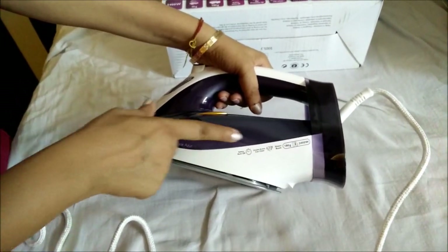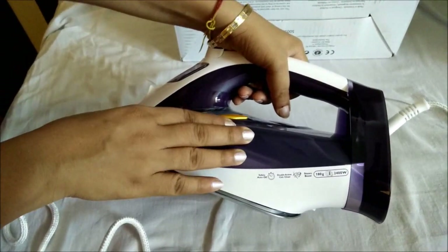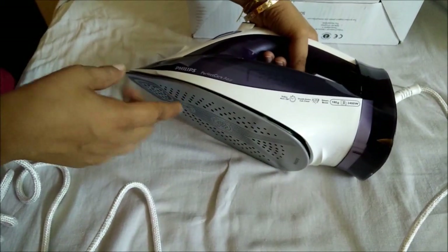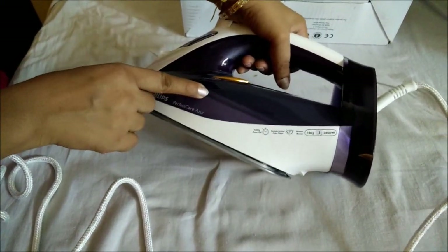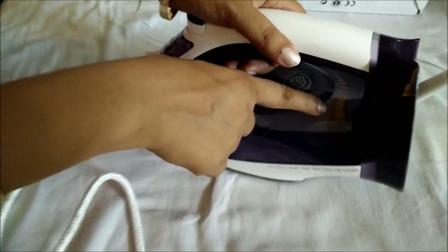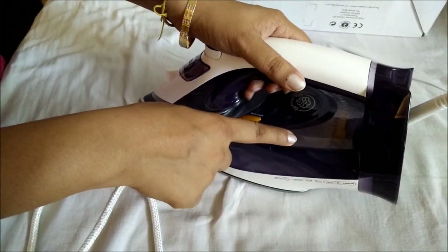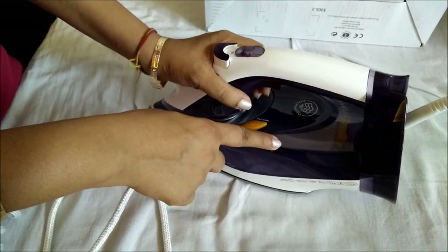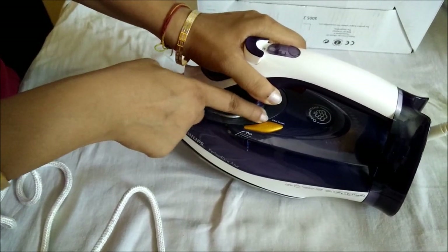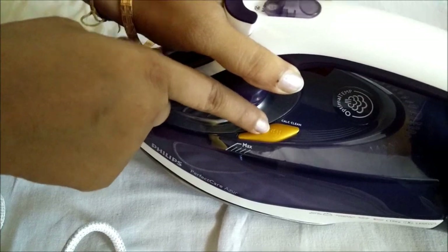Another most important feature is the double action calc clean mechanism. Normally in steam irons the biggest problem is that calcium gets deposited onto the pores of the sole plate, thereby decreasing the efficiency of the iron. But this iron removes the calcium in two ways: there is a tablet inside the iron which has a chemical that reacts with water and removes the calcium to avoid deposition. Even if some calcium gets deposited, you can manually use the calc clean function which helps to remove it.